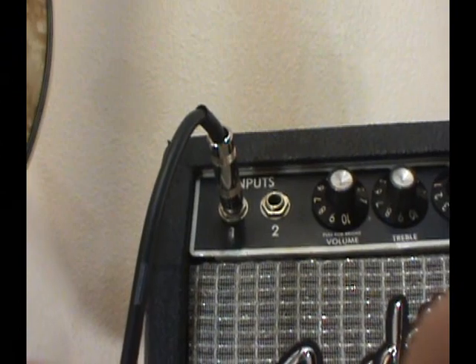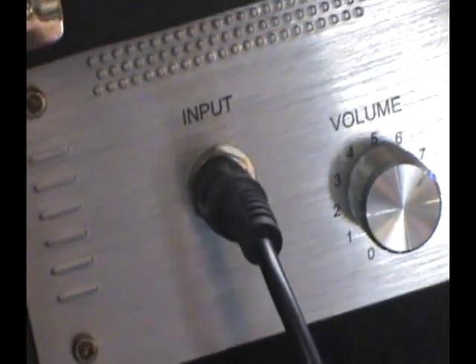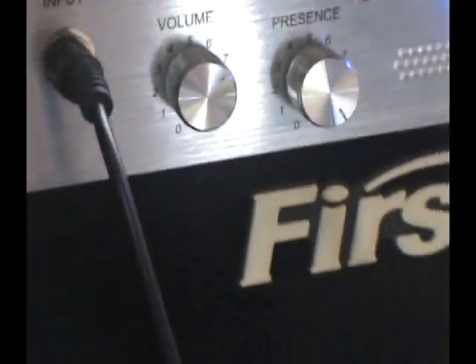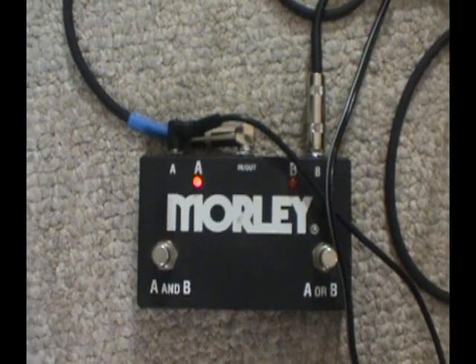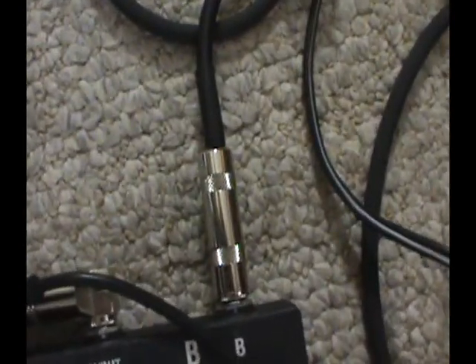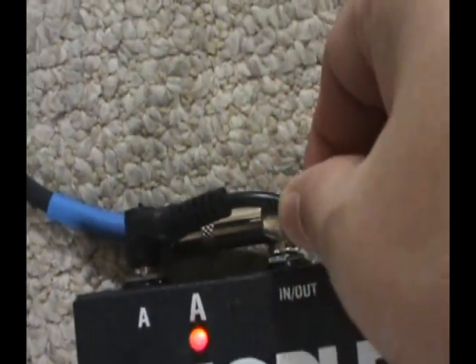I'm running a nice high-quality cord into the Fender amp, and into the First Act amp from Walmart I'm using the El Cheapo freebies that break on you within 10 minutes of buying them — just using what would come with it. I'm using the Morley A-B box so I can switch amps. Going to the Fender amp with the high-quality cord, and the El Cheapo going over to the Walmart amp. So I'm using high-quality stuff for the Fender tube amp and Walmart guitar cords for the Walmart amplifier. You know, it's only fair.